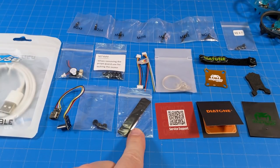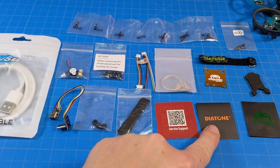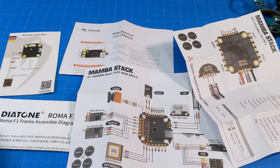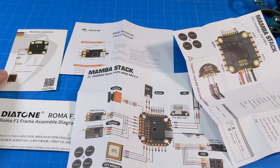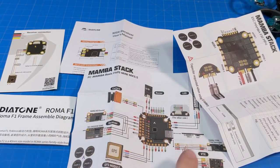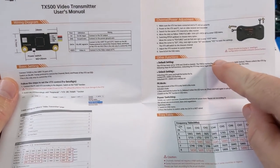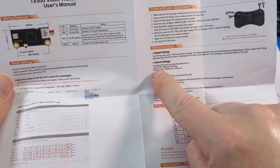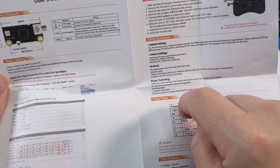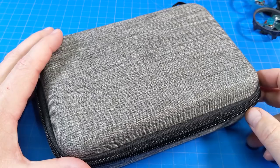There's motor wire tape to secure wires, already applied to the quad. There's a service card with QR codes that may be coupons for the Diatone website, a sticker, an extra battery mat made of foam rather than rubber, and documentation covering receiver add-ons, frame assembly, flight controller wiring map, ESC info, and VTX details. The manual explains how to unlock the VTX: press and hold the button for five seconds. If the 25mW LED is flashing, it's still locked. To get 500mW, hold the button for five seconds. The quad also comes with a nice carrying case.